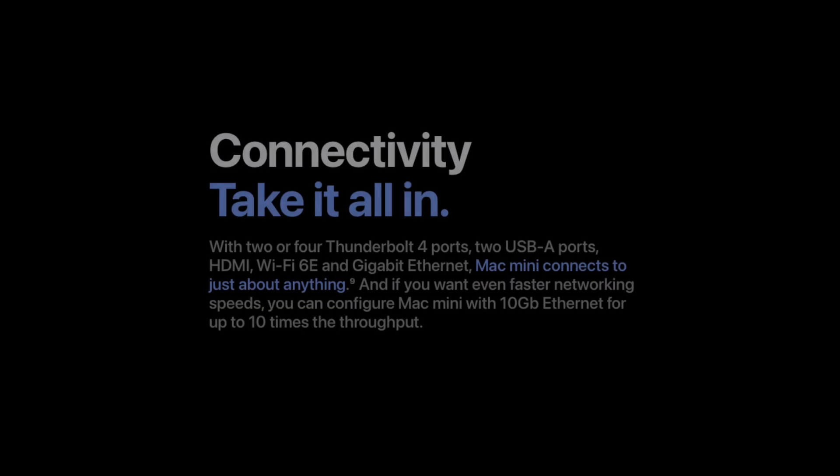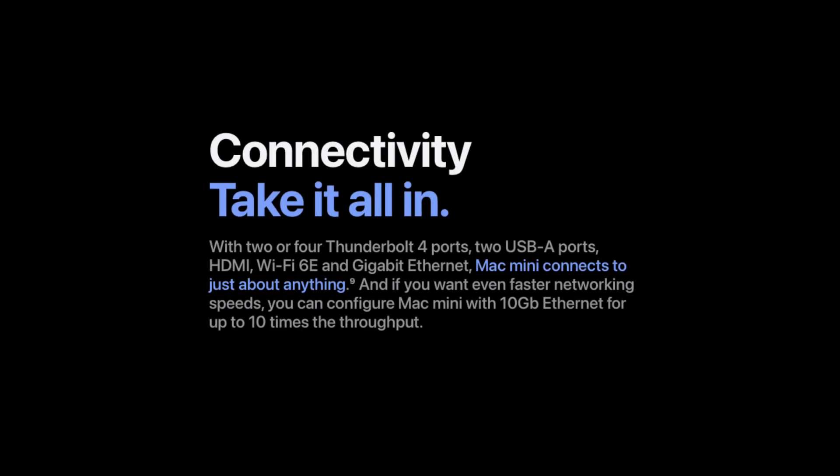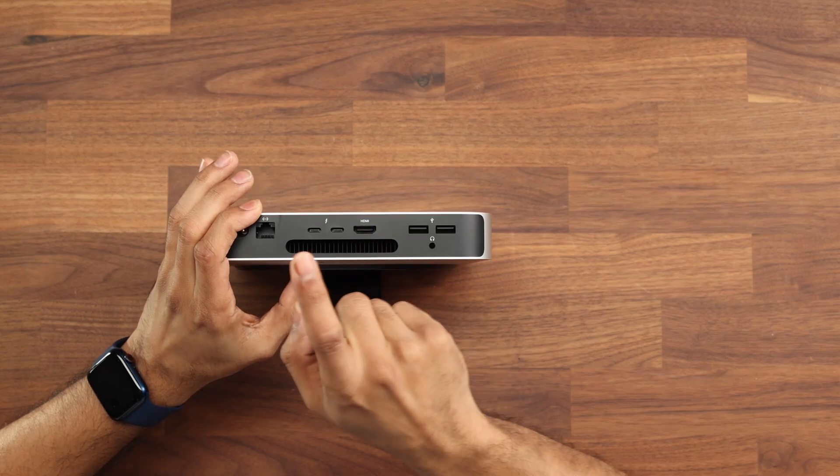It now has Wi-Fi 6E. I think Wi-Fi 6E is coming more mainstream, however I wouldn't say it's going to be around for a long time because companies have already started talking about Wi-Fi 7 and there are some products coming in Q1 and Q2 of this year. You can have two displays plugged into this model — one via HDMI and one via Thunderbolt. The HDMI supports 4K at 60Hz and the Thunderbolt supports up to 6K at 60Hz. If you have the Pro model you can have three displays, with the Thunderbolt supporting 8K.